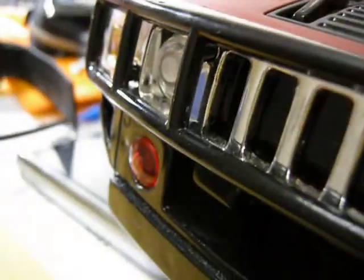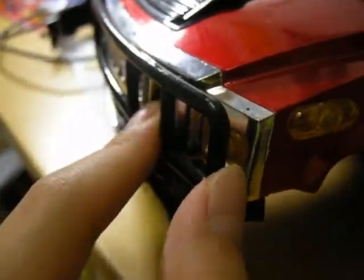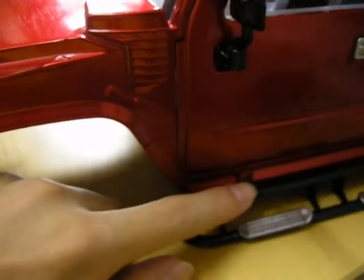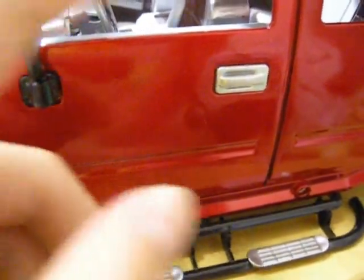Coming up to the front, we've got the signature Hummer fascia with a brush guard on the front chrome bumper. There are red fog lamps, but they don't have LEDs in them. The lights that actually have LEDs are these two on each side and this one on the side.